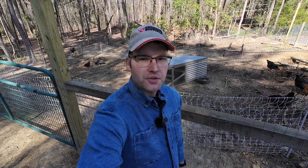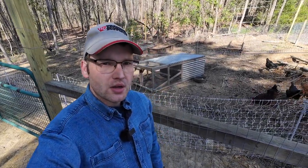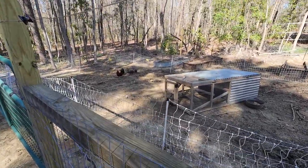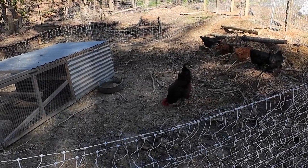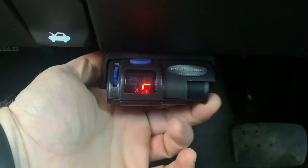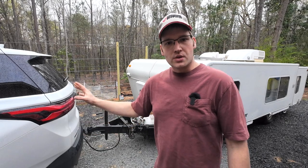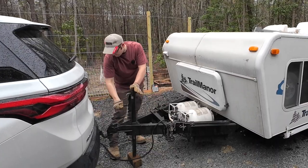Quick garden update for our subscribers that have been following along on the garden project: we got our chickens moved out here. We're not going to be doing much out here for the next couple of weeks, so we're just letting them do their work — kind of till stuff up. Our brake controller is all set; I got it plugged in and tested it. The next project is also specific to getting set up to tow with this vehicle: setting up our weight distribution hitch.